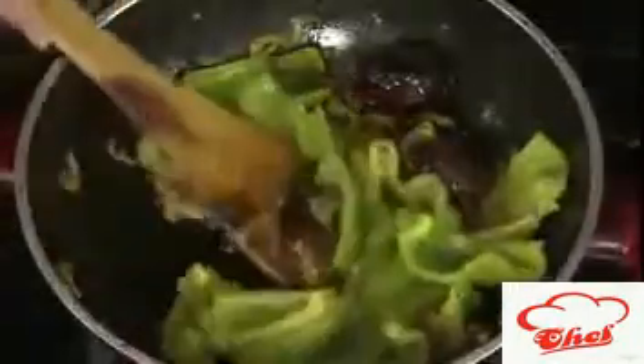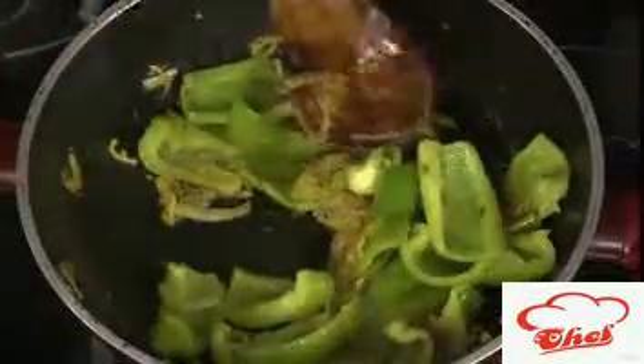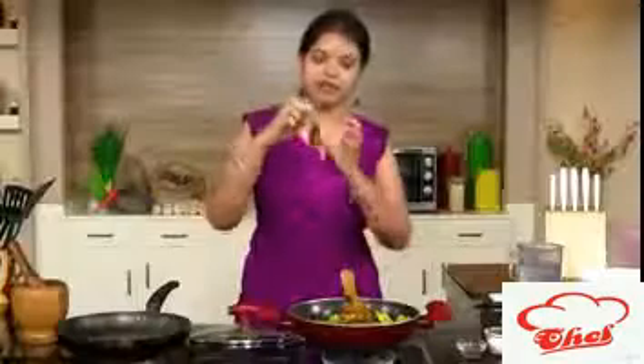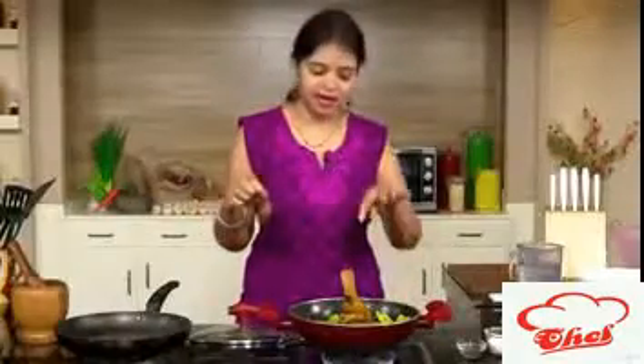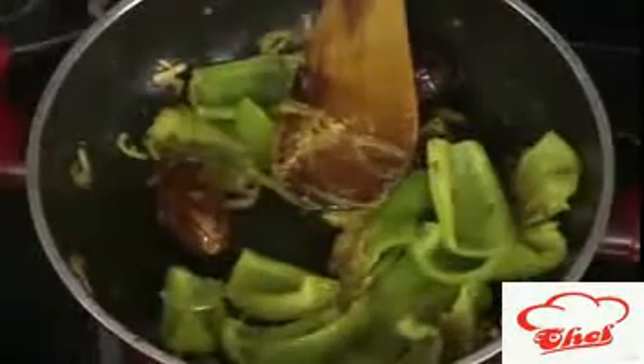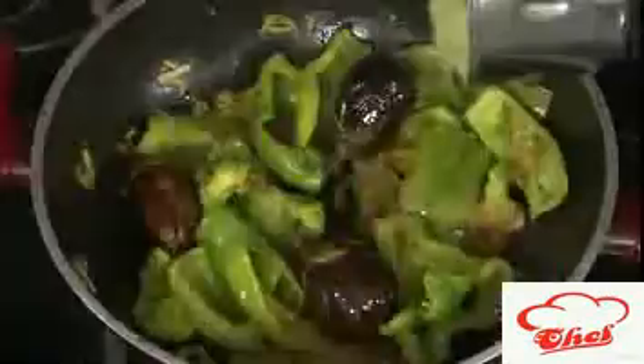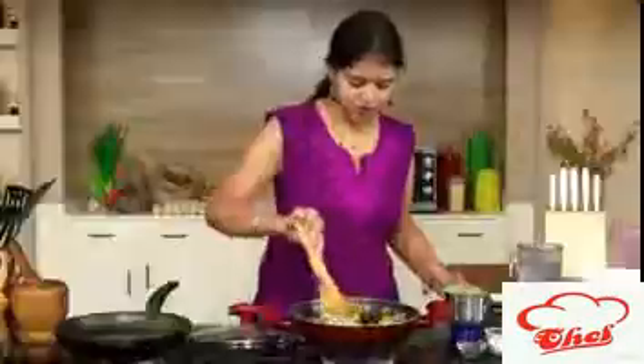After slow cooking for three minutes, in between you can remove the lid and mix it. One thing I forgot to mention — if you're using whole brinjal like this, it will take a little more time. What you can do is first fry the brinjal in oil, keep it aside, then add the capsicum, and after two minutes add the sautéed brinjal back in. Either way works.